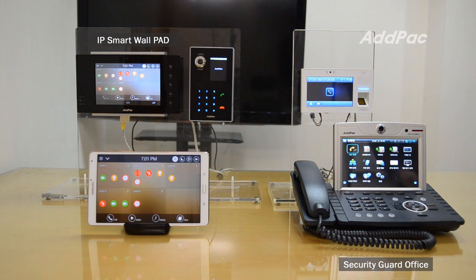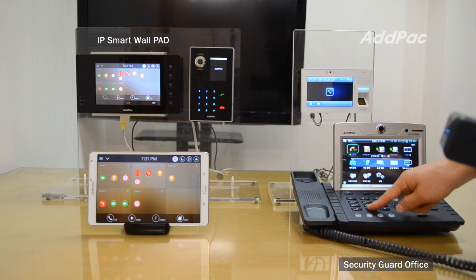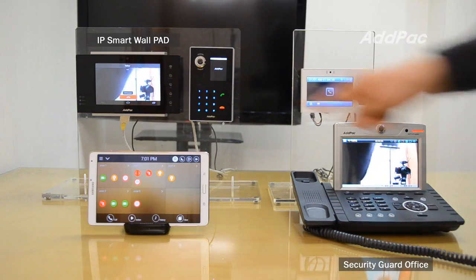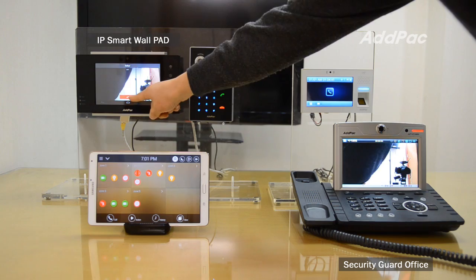When security tries to send a call from the APVP280, placed in a security guard area, the call can also be managed from the work pad. For the demonstration, I'll show you. I'll hit the call and press the number. I'll receive the call. I'll disconnect the cord.